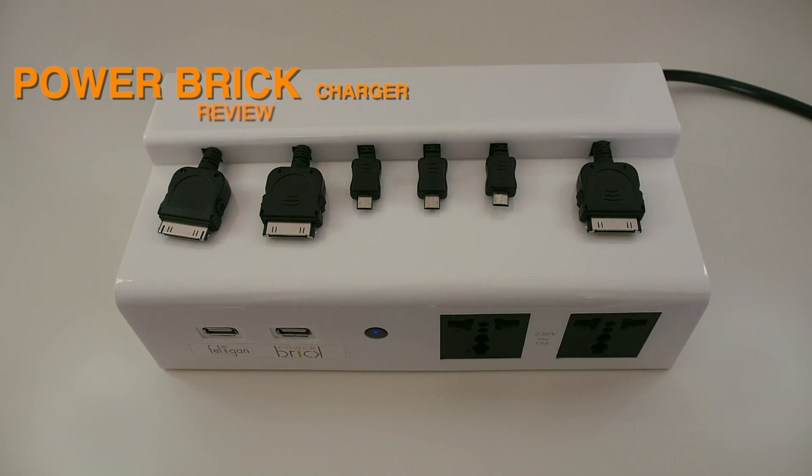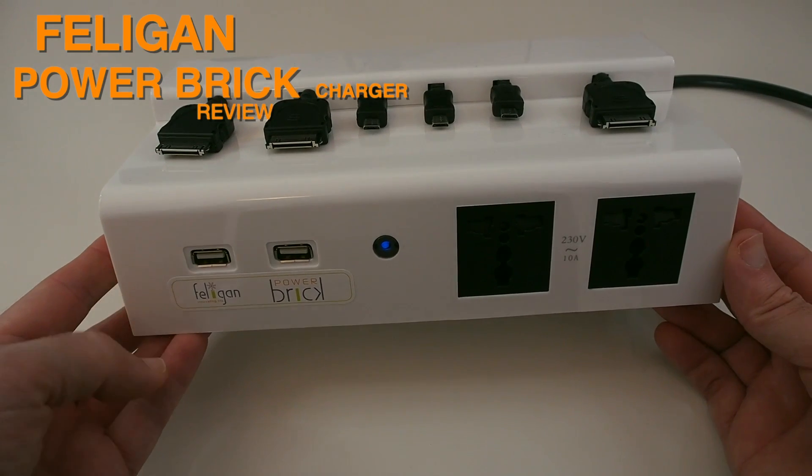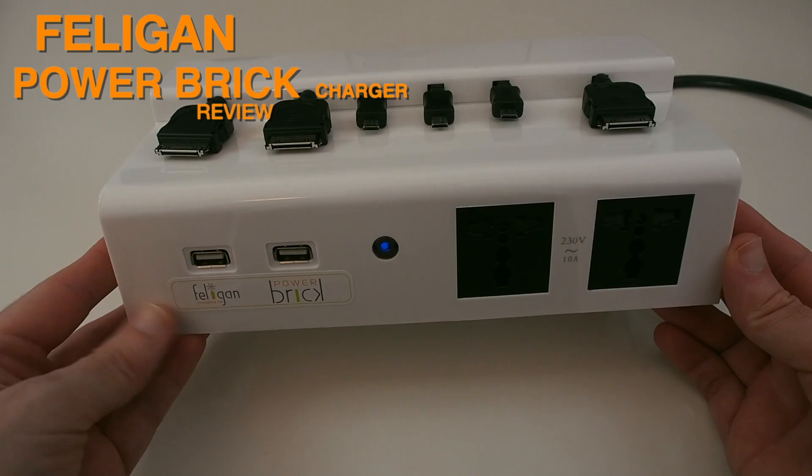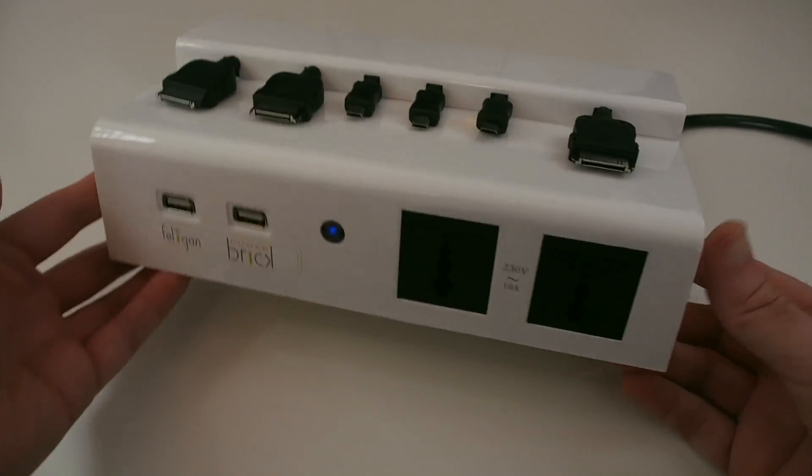Hi everyone, this is Dave from Geekanoids and this is the Feligen Powerbrick. I hadn't heard of the brand before being offered the Powerbrick 2 for review, so I'm really excited to bring you my evaluation of this product.